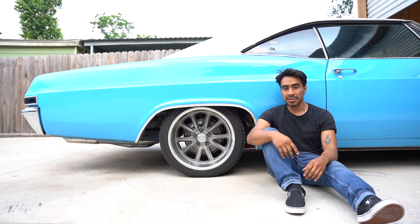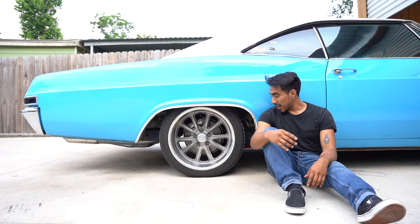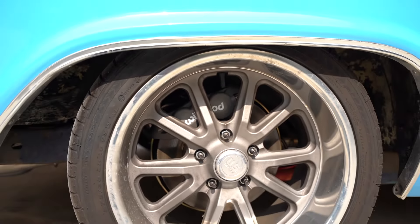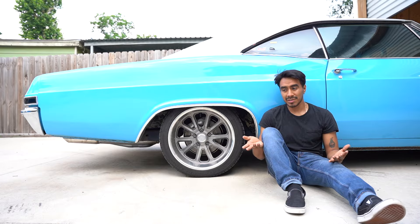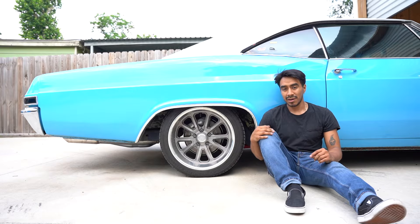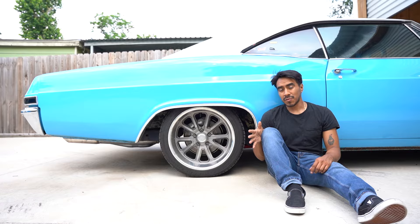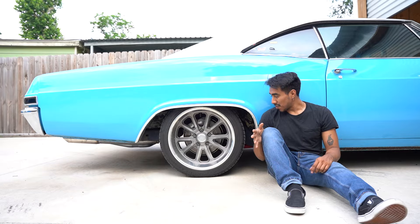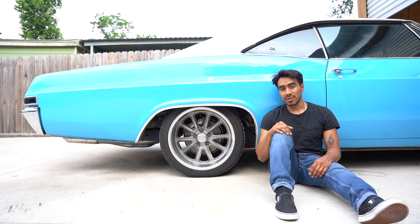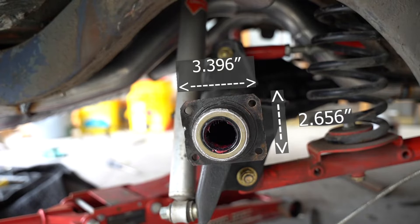This episode will just cover the rears. Spoiler alert — I've already driven the car, but that's because I wanted to make sure this whole setup was going to work before uploading. It worked, it fit, it stops, and it's almost 100% bolt-on. The e-brake we do have to make something for, but the caliper, brackets, and everything that comes off the C3 Corvette bolts right up to this year Impala.